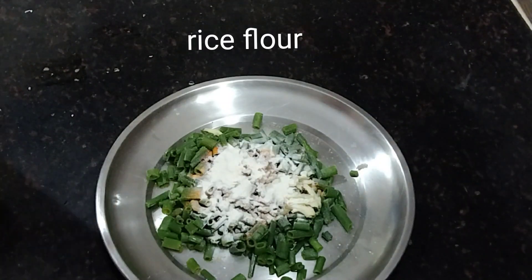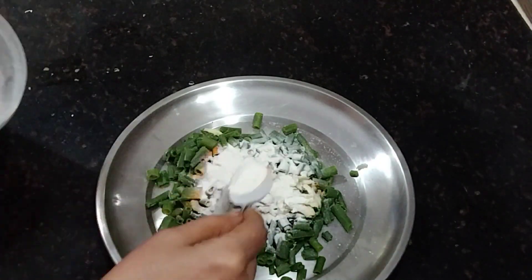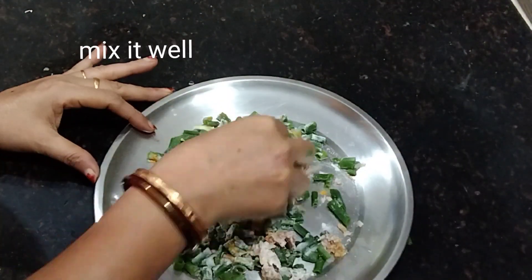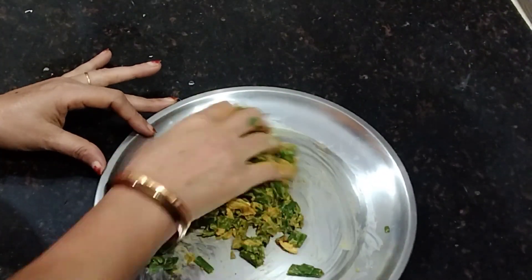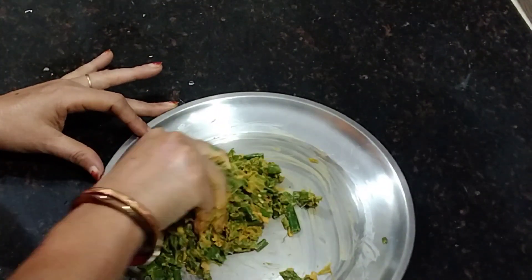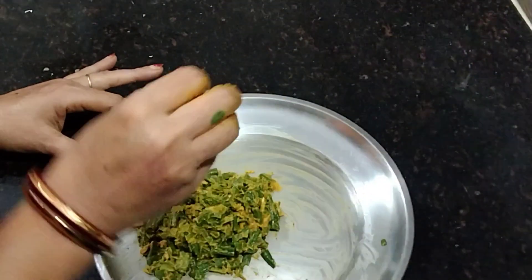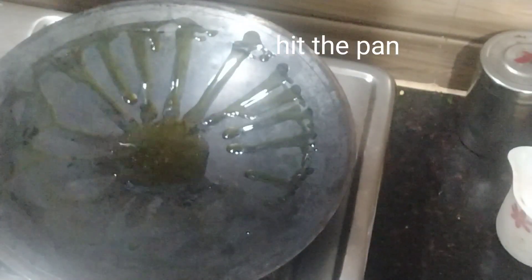Add two tablespoons of rice flour powder. Rice flour is for binding. Mix all of these nicely together.